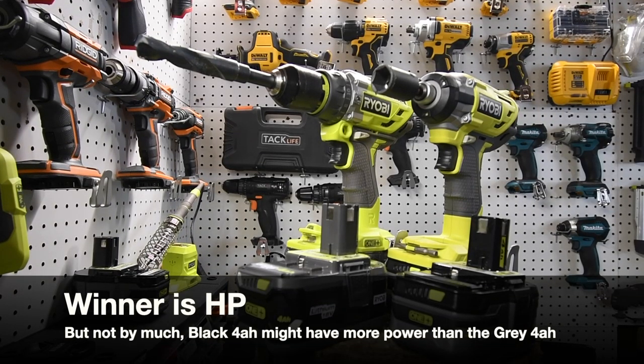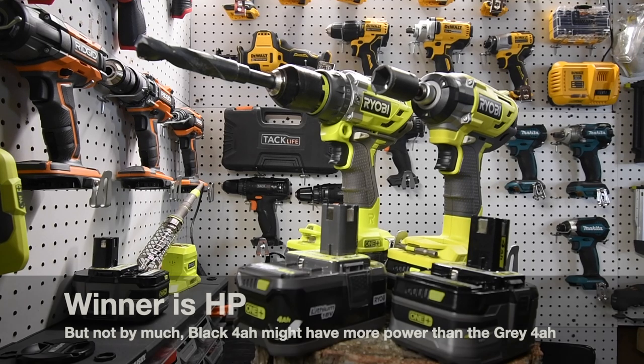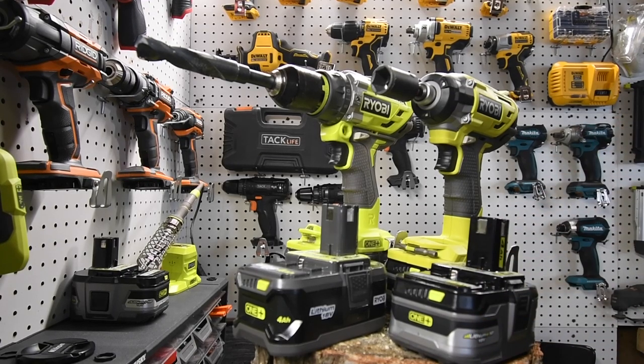That pretty much concludes the test. Please join Ryobi Rebels — it's my Facebook group with 2,200 members. Please subscribe to the channel and hit the bell to be notified of uploads, which is almost every day. I do suggest picking up a couple of 4 amp hour HP batteries — they're on sale right now for $67, which is about a $40 to $30 savings. This is Dave Nicholas, thank you for tuning in and I'll see you guys next time.